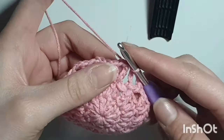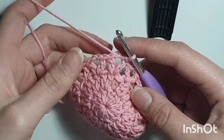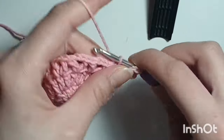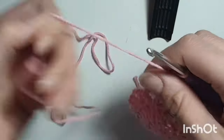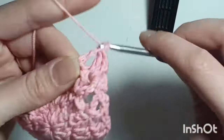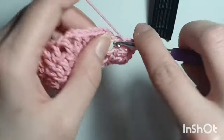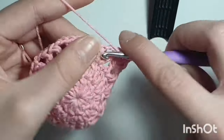Now we're going to start row 4. Chain 3, double crochet, chain 2, and 2 double crochets in the same stitch. This chain 3 counts as a double crochet so that looks like 2. So in every single V-shape you're going to do: 2 double crochets, chain 2, 2 double crochets in the same stitch. Repeat that all the way around and I'll meet you back when I've done mine.